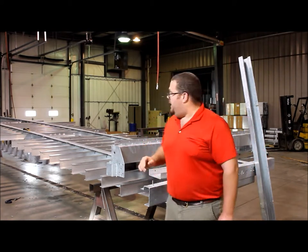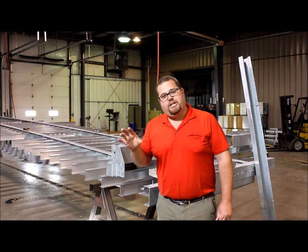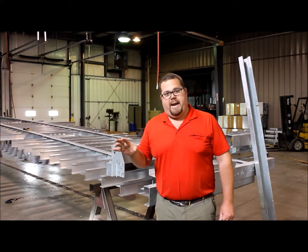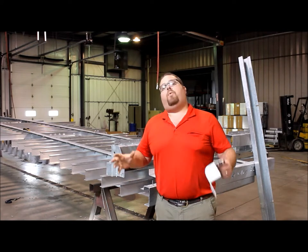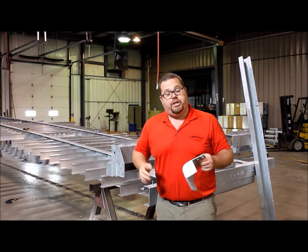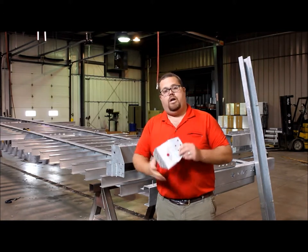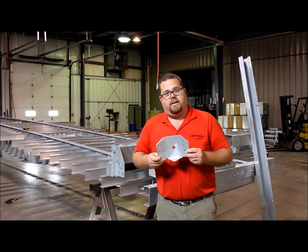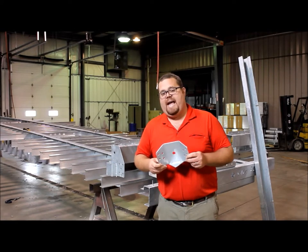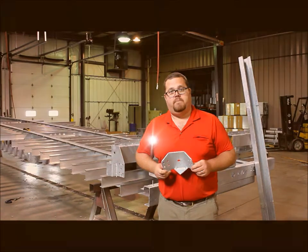What you end up with is a trailer where every individual metal piece is individually coated — either blasted and painted or hot dip galvanized — prior to assembly. Everything is completely coated, not just what you can see with the naked eye, but also what a normal blast and paint trailer manufacturer can't get, which is complete coverage on the inside as well as the outside components. Thanks for listening.